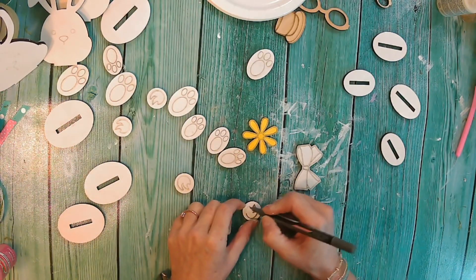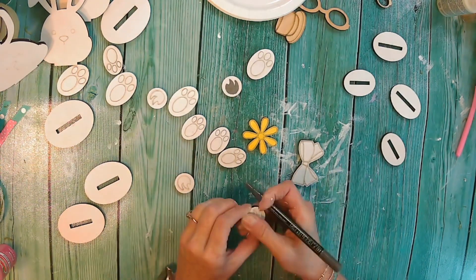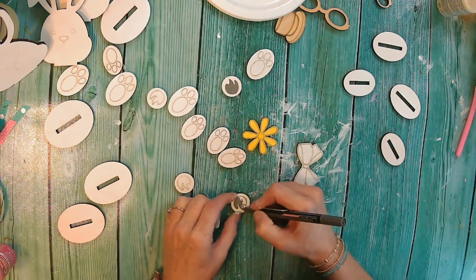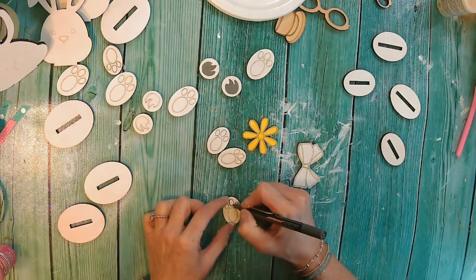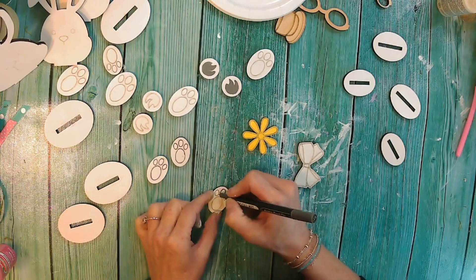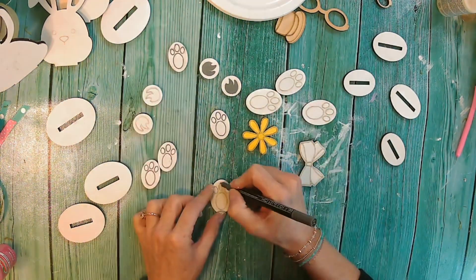Once you have a good layer on all of your pieces, I am actually going to use these paint pens, which have become my absolute favorite. They are Tooli — T-O-O-L-I — art pens. These are fine point ones, and they really make tracing these outlines of the etched pieces in the wood stand out a lot more.